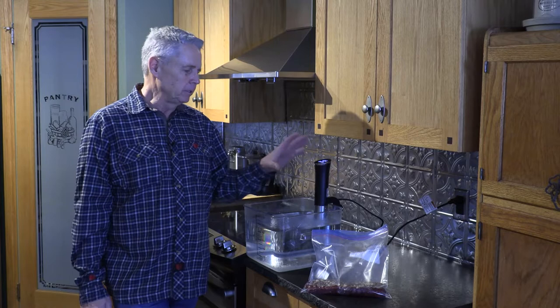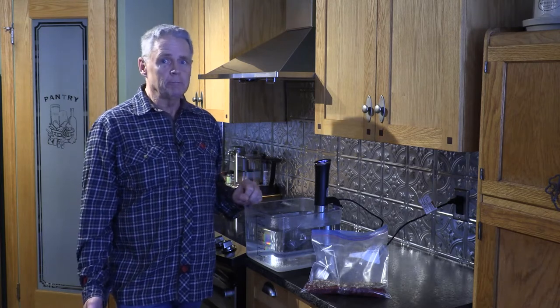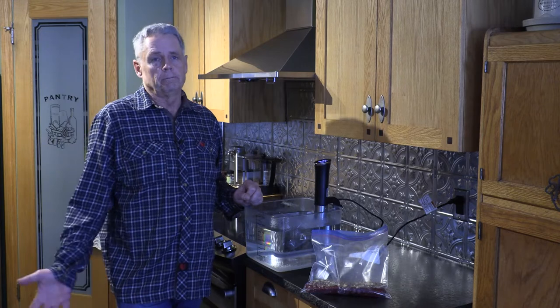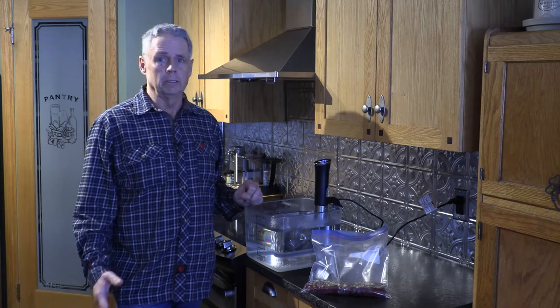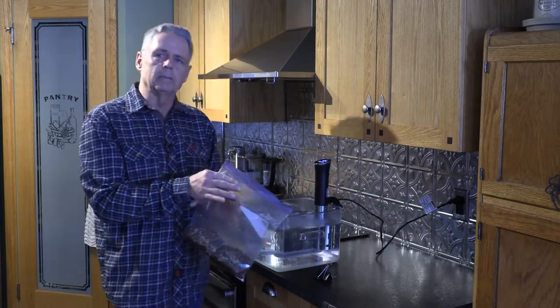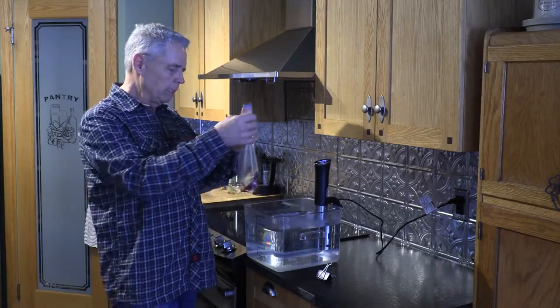We've got a really nice cut of meat here, so we're only going to cook for about 90 minutes. But if you've got tougher cuts of meat, you can cook for several hours — sometimes we'll do roasts for even three or four hours and that makes them a lot more tender. Just be careful with good cuts of meat, as sometimes you can get them a little mushy if you overcook them.